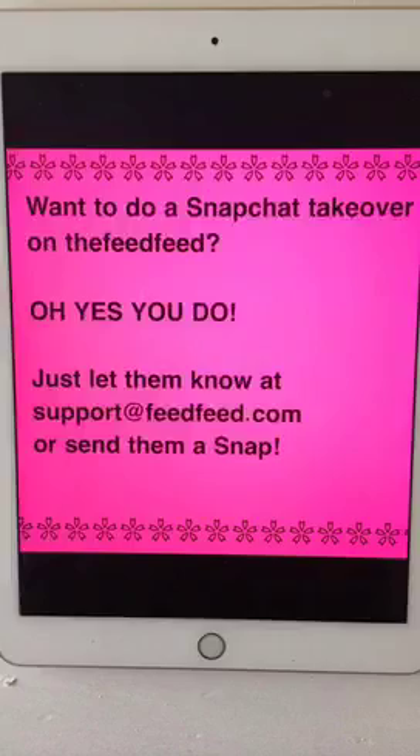I just wanted to thank all of you for joining me on the Feed Feed Snapchat today. I hope you enjoyed my Matza crunch recipe. How would you like to do a Snapchat takeover on the Feed Feed? I bet you would — it's lots of fun. I'll have that information for you on the next snap. I'm heading back over to my Snapchat at simplybe123 to make some more goodies for Passover — join me over there!